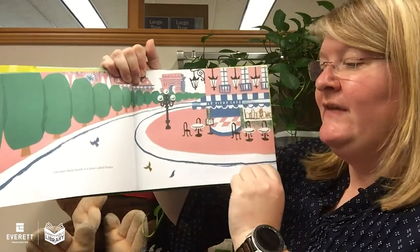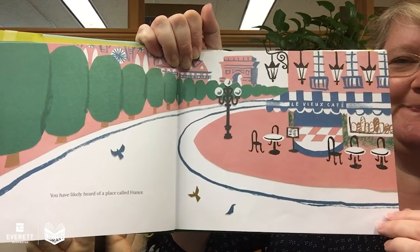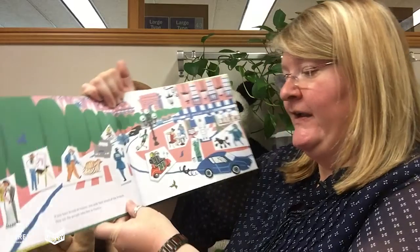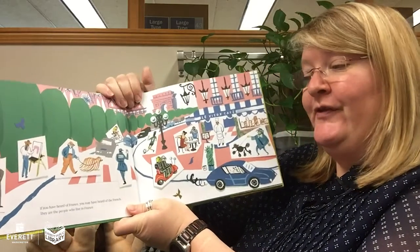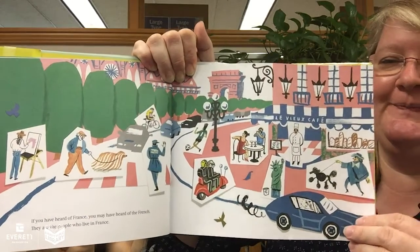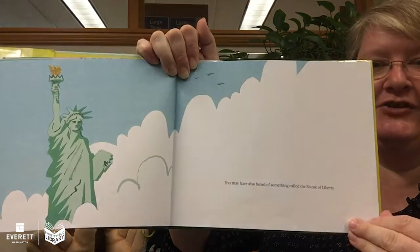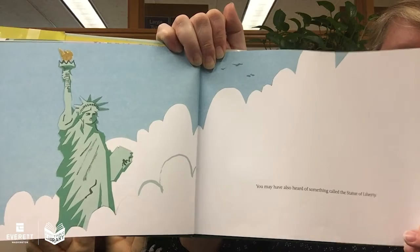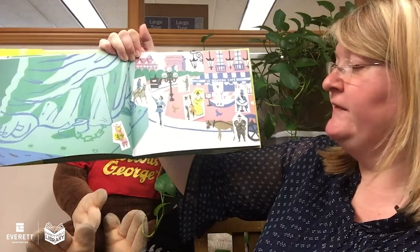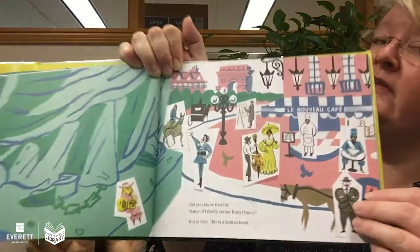You have likely heard of a place called France. If you have heard of France, you may have heard of the French. They are the people who live in France. You may also have heard of something called the Statue of Liberty. Did you know that the Statue of Liberty comes from France? This is true. This is a factual book.